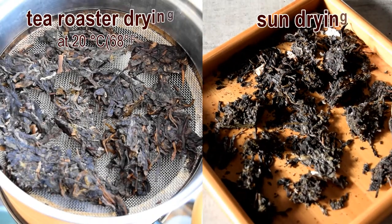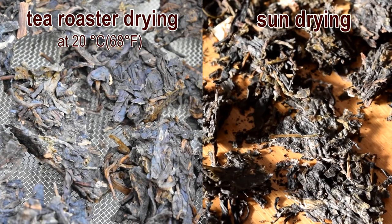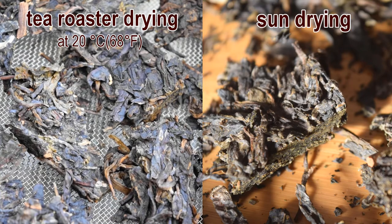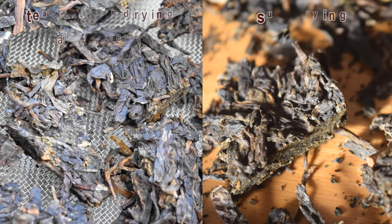How long does it take to dry the tea? This really depends on the humidity, the temperature, and how wet the tea leaves are. In my case, the roaster took about 45 minutes, and the indoor sun dry batch took about 5 hours.